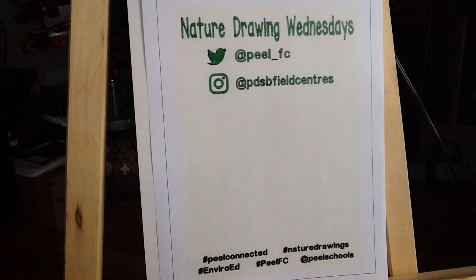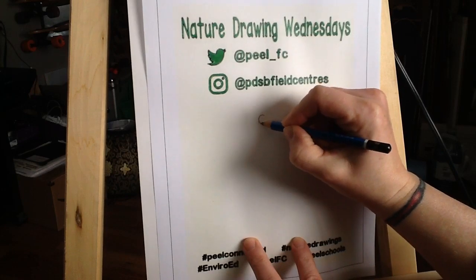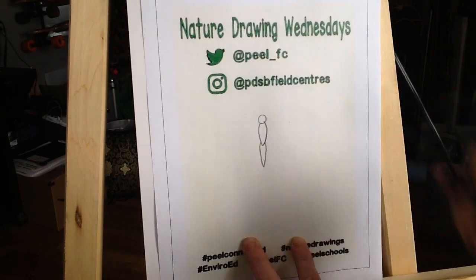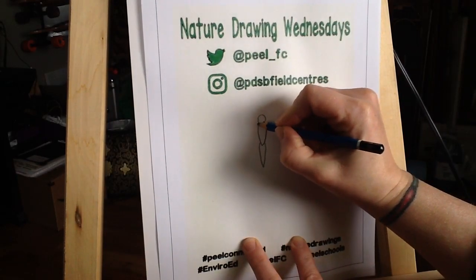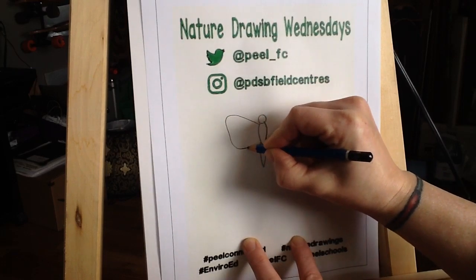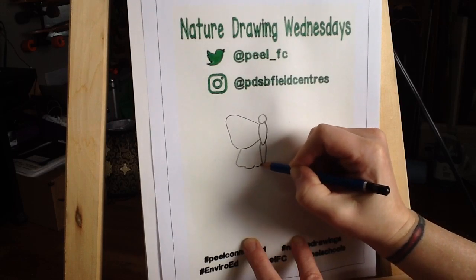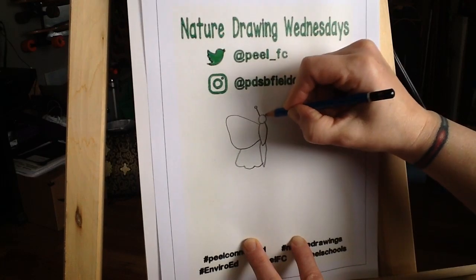We're going to start in pencil, and this is going to be helpful when we're drawing the second set of wings. Let's begin by drawing the head, the abdomen, and thorax right in the middle. Once we have that part we're going to join the wings. We'll start the first one right up here going out, curving around and coming back in. We'll then connect the second one at the bottom and come back to the middle. We'll throw on some antennas and then we'll get to the scales and the wings.